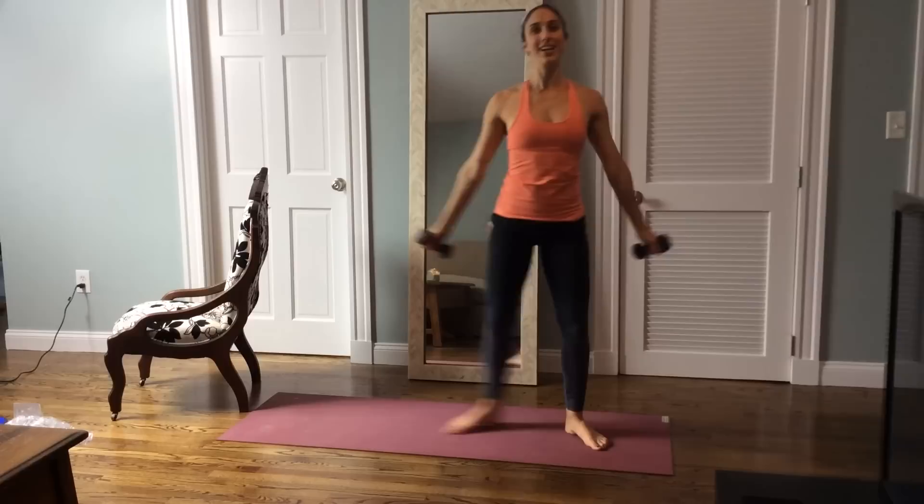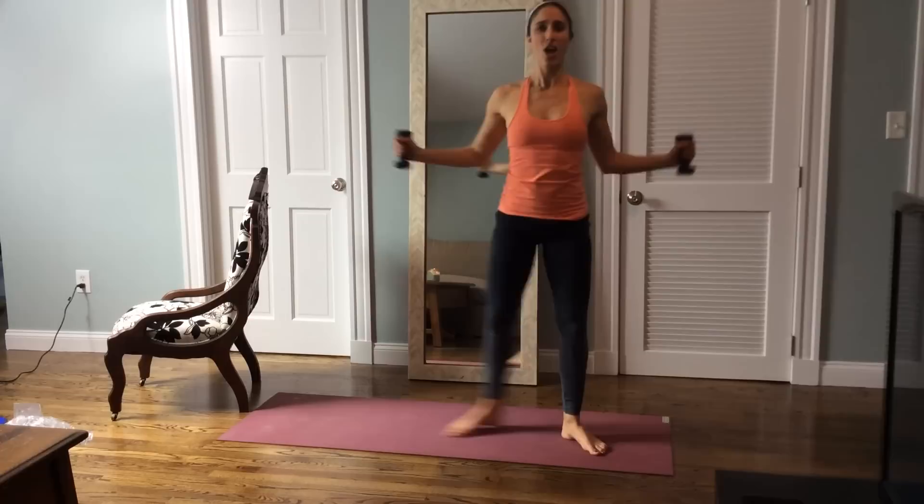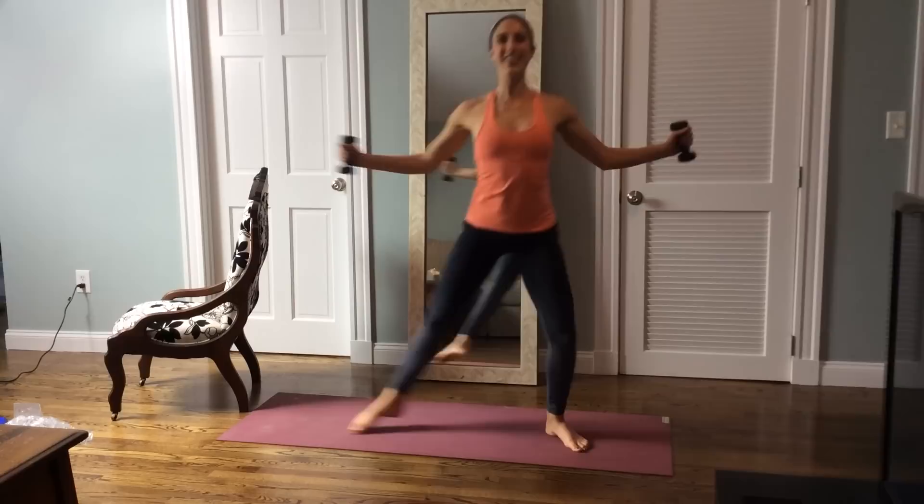Now take the elbows in and press them out. Press them out, that's it. Press them out, reach them far. Slide your legs. For three, for two, and one. Nice job.